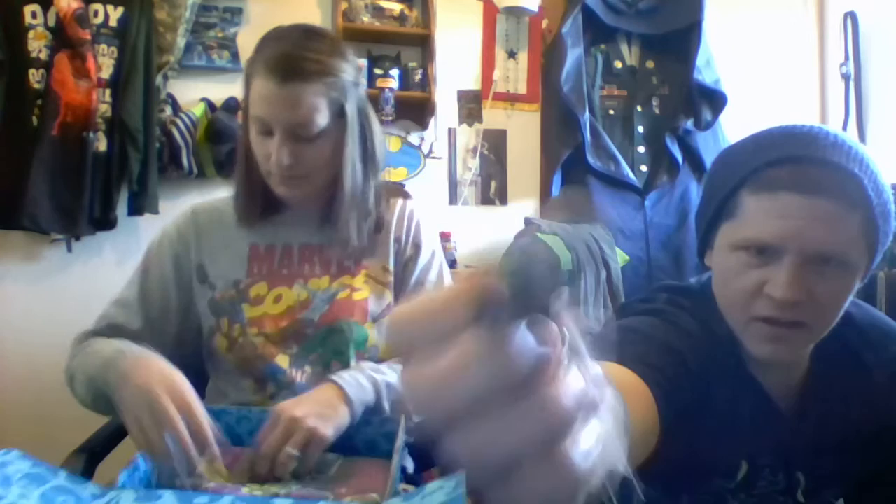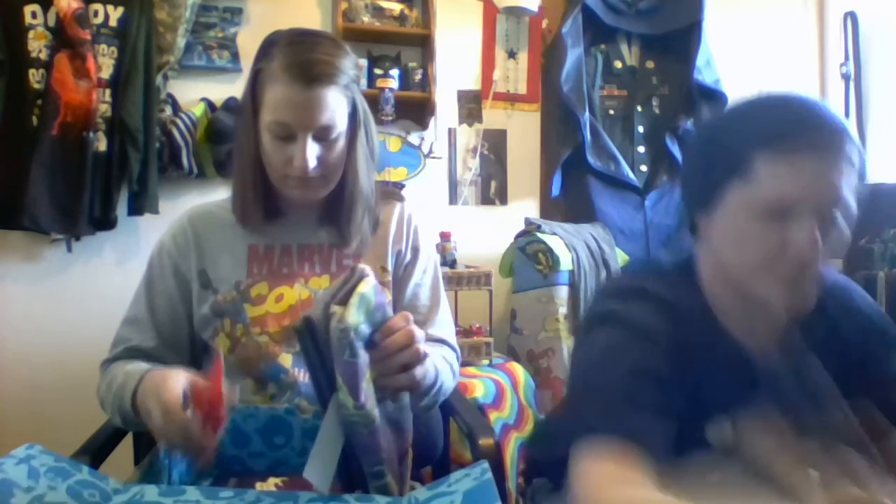I got a lanyard from Buckle Down, and it's got what appear to be Death Eaters from Harry Potter. That's pretty cool.